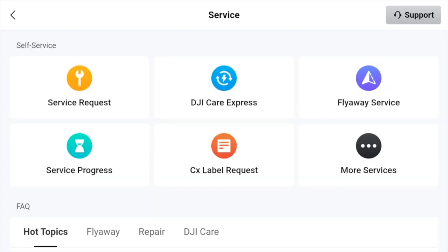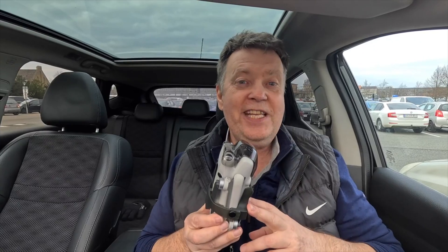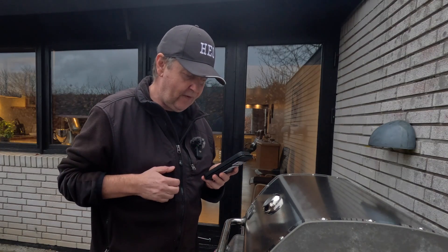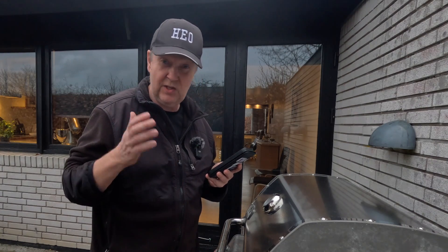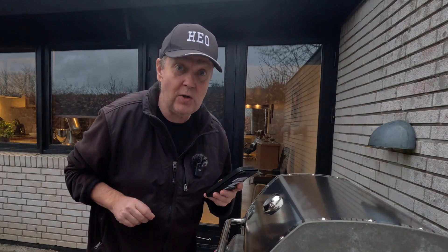By the end of February, DJI reinstated the option that you could get a C1 label for your drone. You had to go through a very easy process to get that, and then wait maybe 10 to 20 days to receive a C1 label that you could stick onto your drone.